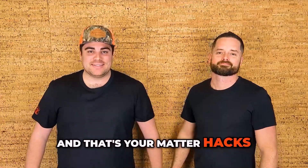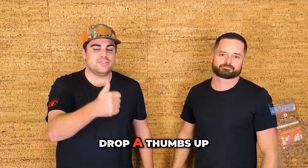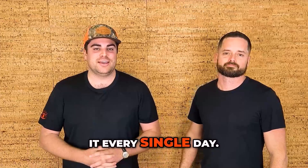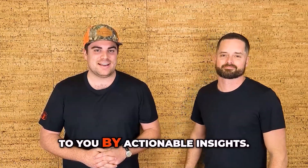And that's your MatterHacks unboxing. Thanks for joining us today. If you liked it, don't forget to drop a thumbs up and comment down below. We're always bringing brand new Matterport content to you, and we look forward to doing it every single day. Thanks for joining us here on MatterHacks, a video series brought to you by Actionable Insights.